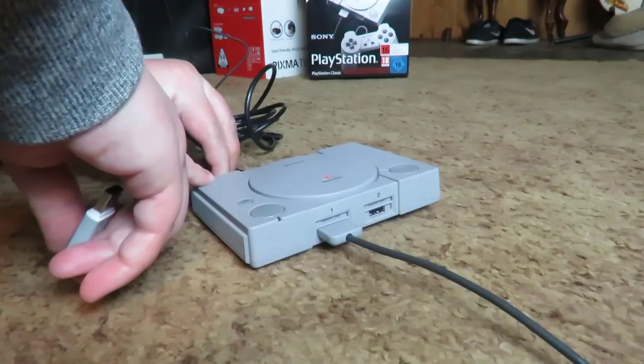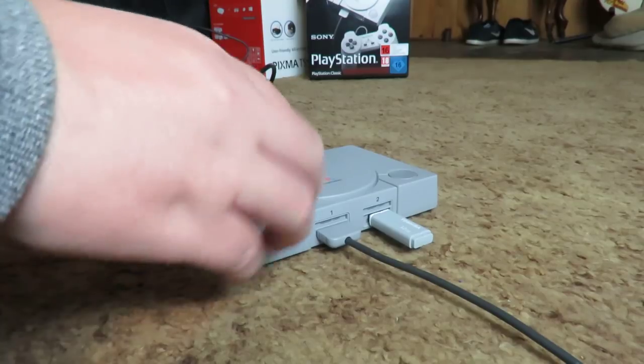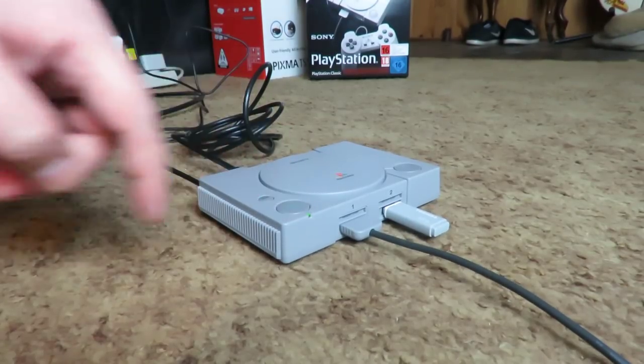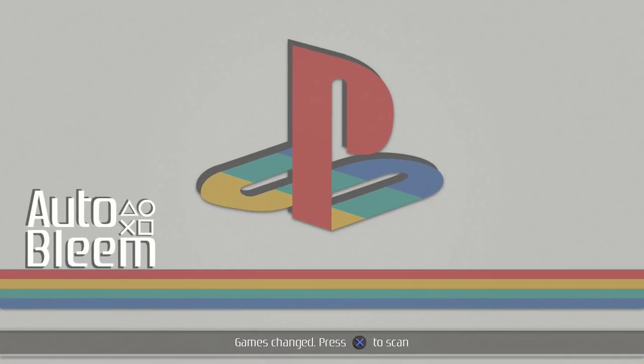Make sure your PlayStation Classic is unplugged — no red light or any lights on the console — then plug your USB into the Player 2 controller slot. Go ahead and plug in and boot up your PlayStation Classic. Once the light flashes green and red a few times, you should be met with an Autobleam interface. Press X as prompted to scan for new games, and then you're ready to play around with the settings or enjoy your PS ROMs, or even jump back into the regular PlayStation Classic.